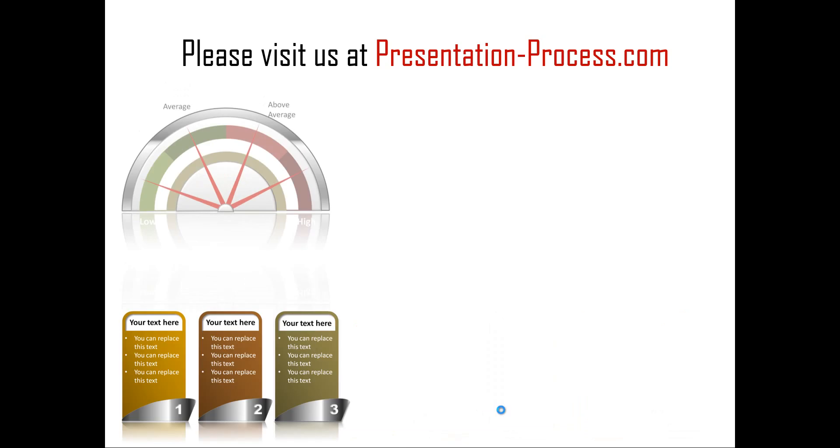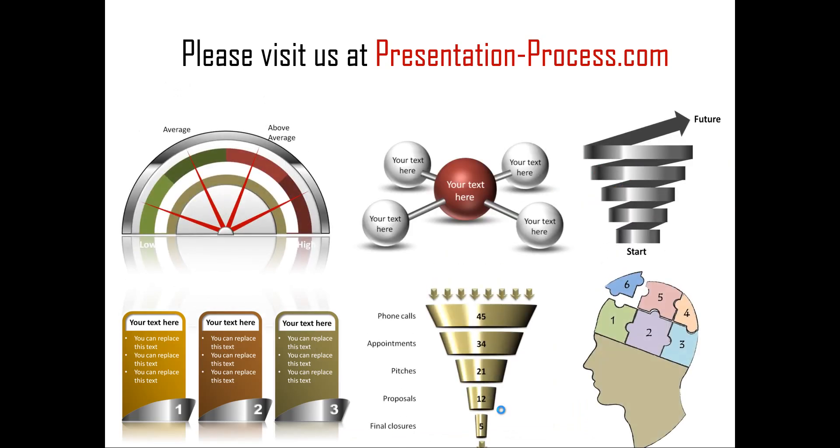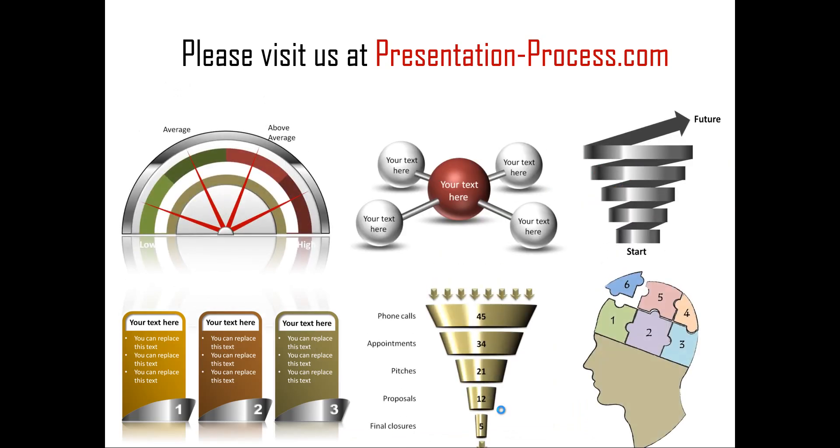Hope you liked our tutorial on the PowerPoint layering trick. If you want to learn more such tutorials, read articles to improve your presentation or PowerPoint skills, or watch more videos like this one, you can always visit us at PresentationProcess.com. Thanks a lot for watching the video, and happy presenting.